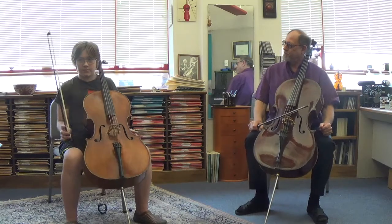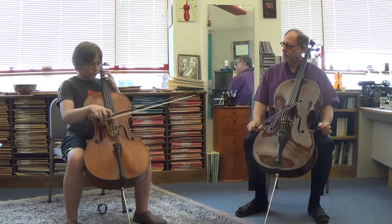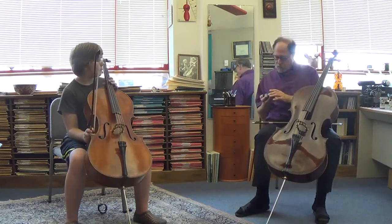All right, number one. Great. What's your tempo at number one? 80 to the 8th note. 80 to the 8th note.